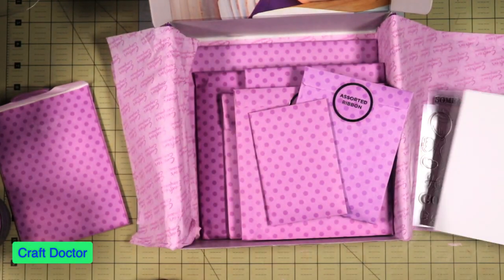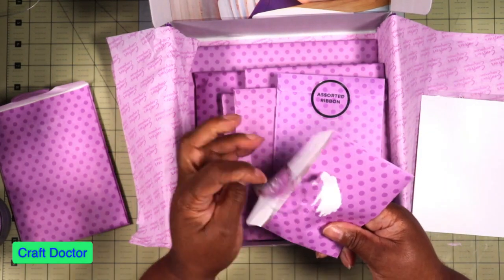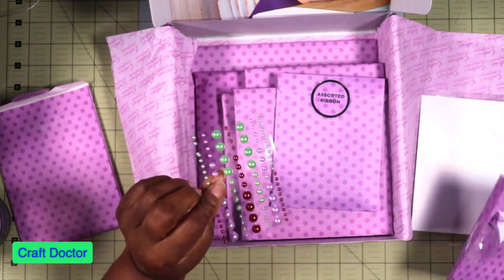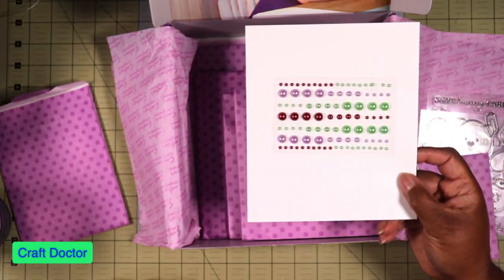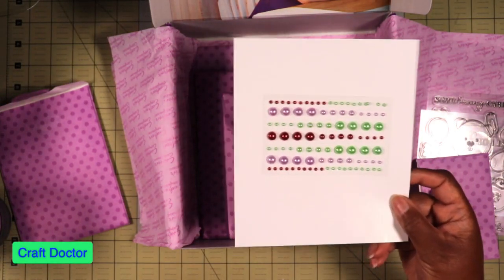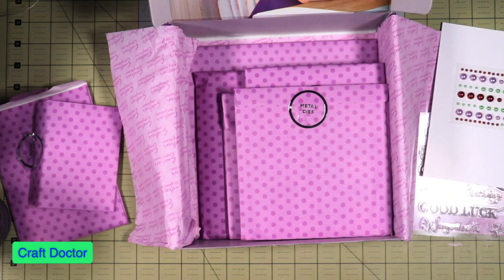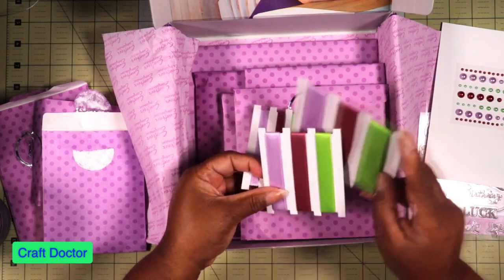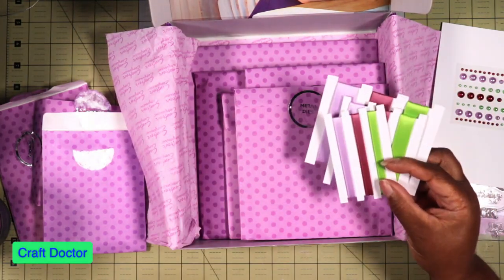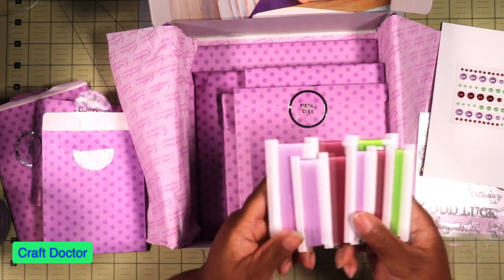We've got the little pearls, which are gorgeous — I love the pearl colors. These colors are really pretty, so I will be using those. And of course we always get our assorted ribbons. I love these colors — champagne, green, purple — I love all three.